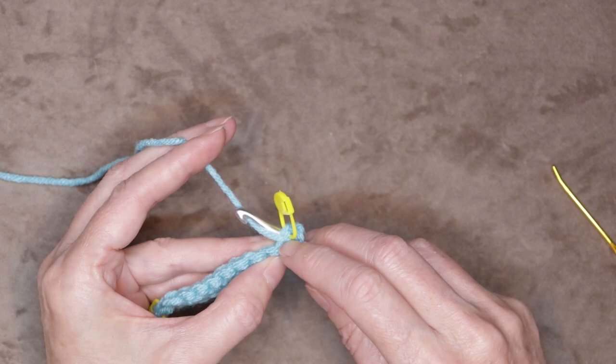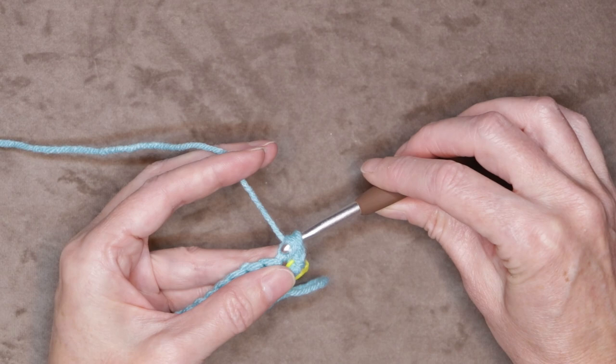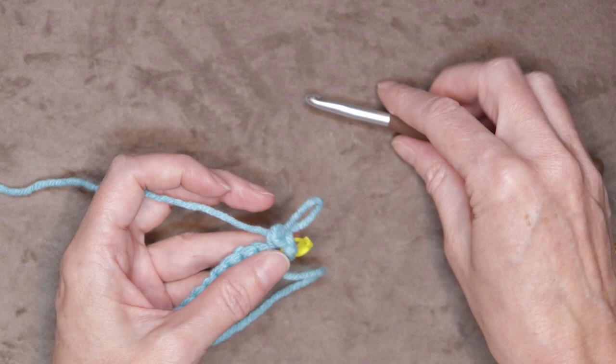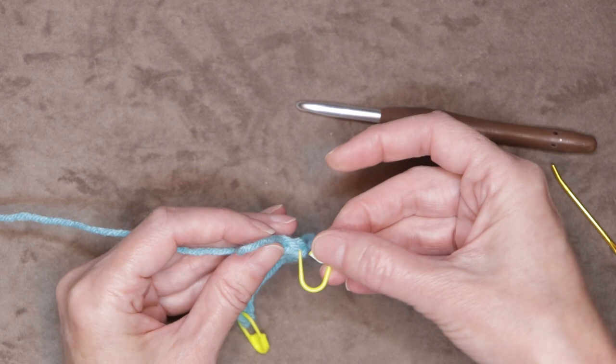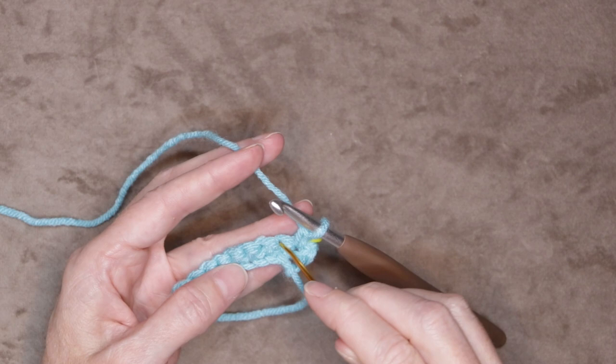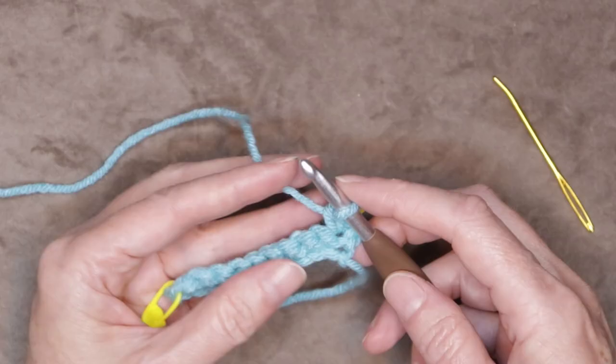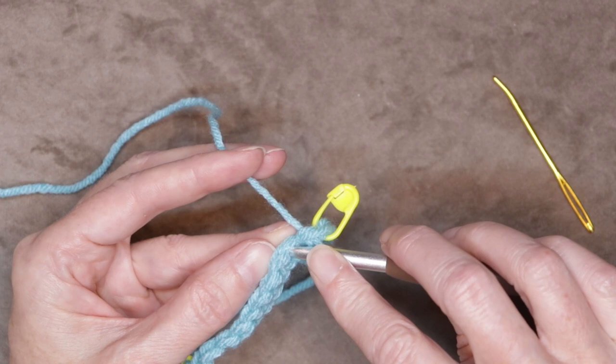Push your hook straight in, grab your yarn and bring it back, wrap your yarn, and take off both loops. That was our first single crochet of the row, so now move that stitch marker up onto that stitch. Hook back into the loop, shrink it down on the fat part of your hook. Now we're going to be looking for these little dimples all along the side of our work — there's one, that's our next stitch, two, three, four, and all the way along. That's what we're going to be looking for.